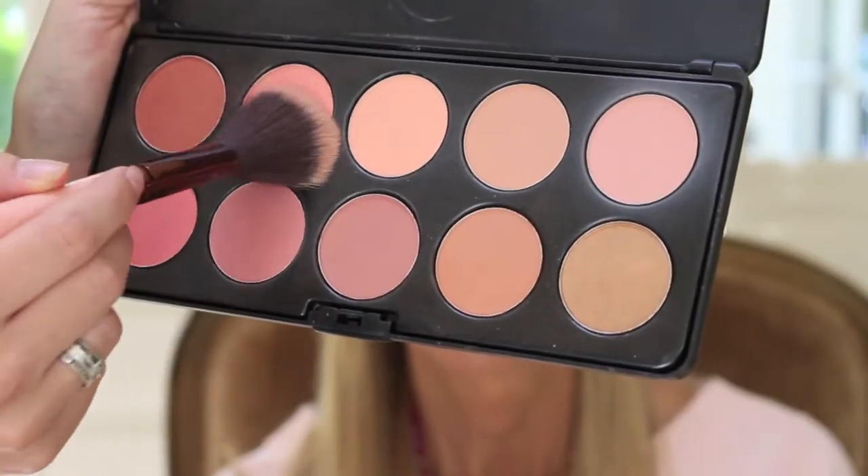Taking a few different shades from this BH Cosmetics blush palette, I'm placing that directly on the apples of her cheeks and then blending it back towards her temples. I'm then quickly taking a clean brush and swiping everything together so it just blends seamlessly.